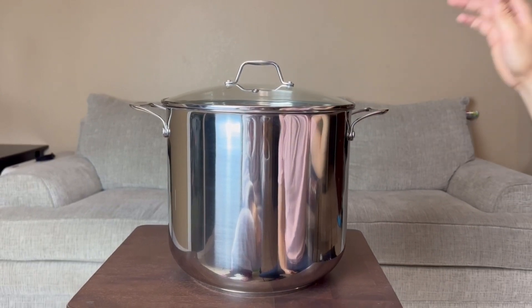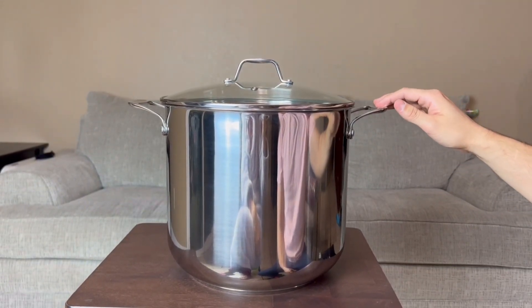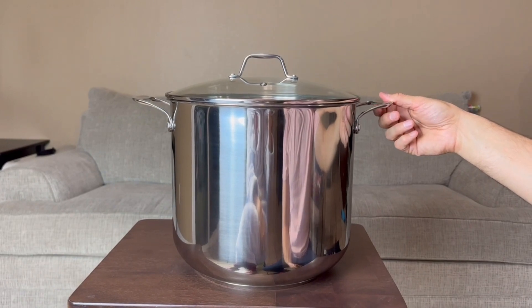This stock pot is perfect for soups, stews, pozole — it's perfect for the holidays, whatever you guys want to use it for. I definitely recommend picking this up.